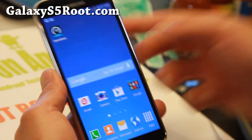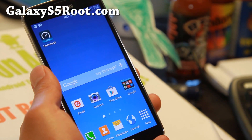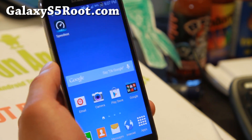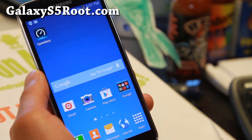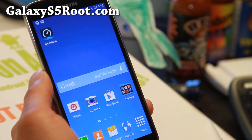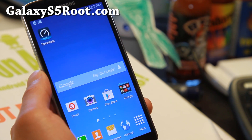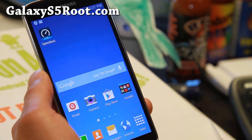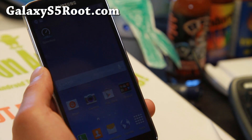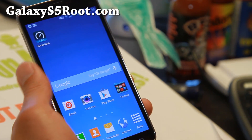Hi folks, it's Nic from GalaxyS5Root.com. For this week's ROM, check out Project Infinity ROM. It is available for T-Mobile Galaxy S5 SMG900T and also European SMG900F, G900i which is the Asian variant, Canadian SMG900W8, and you should also be able to install it on the SMG900M.